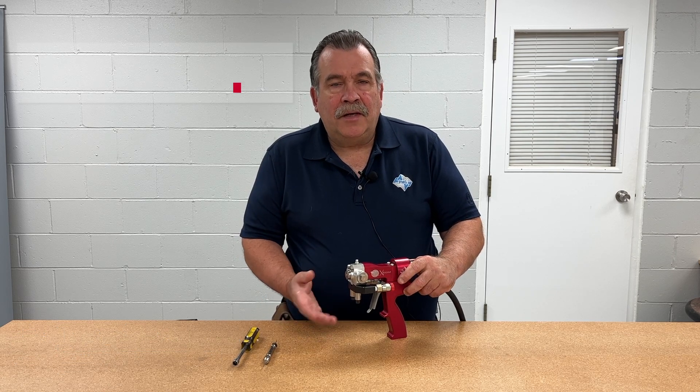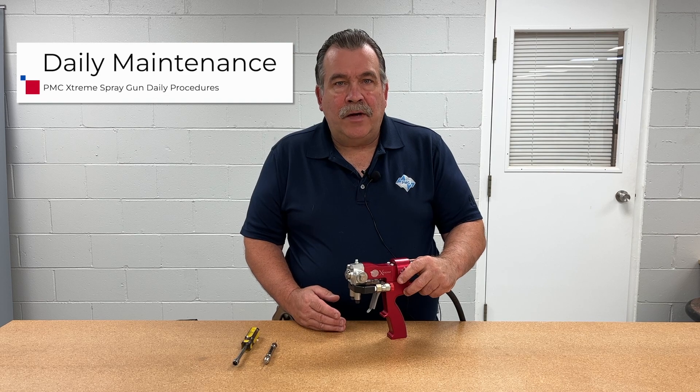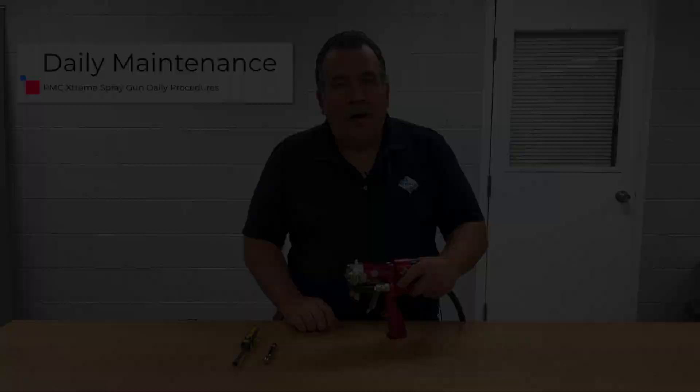Hi everyone, this is Tim Neumeier, tech service manager with PMC. Today we're going to go over the basic daily maintenance for our Xtreme gun. So let's get started.